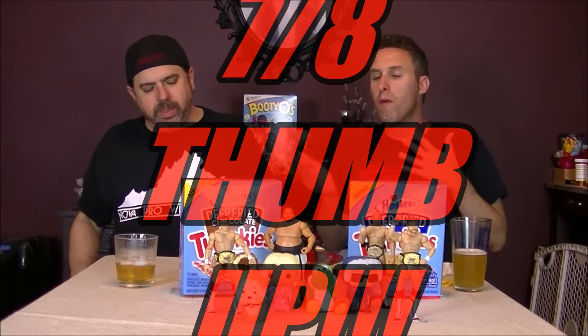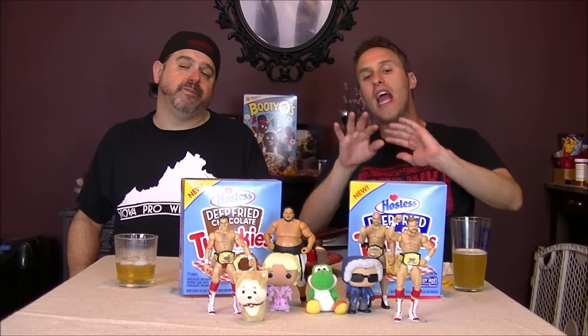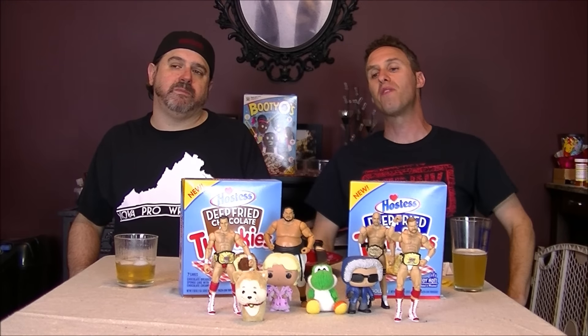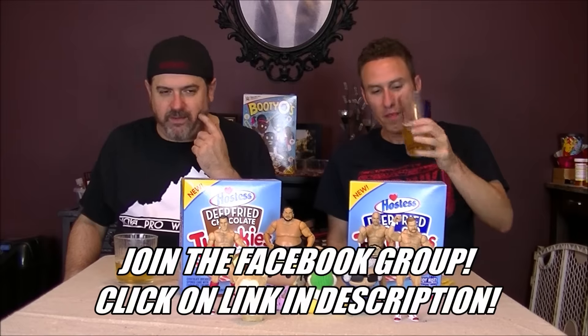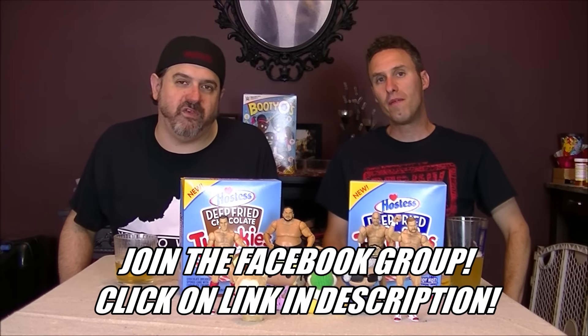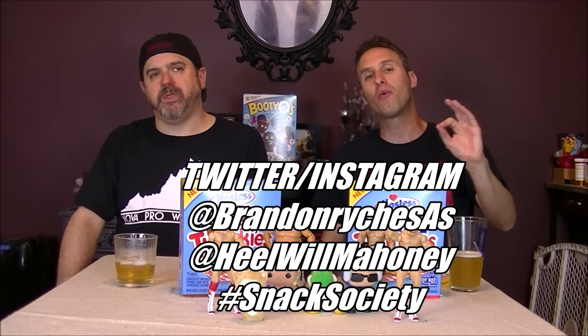They're good either way — to each their own, it can be discussed in the YouTube comments. Walmart has the exclusive for the next three months, so get in there and check them out. You can also check out our SAS group on Facebook where folks suggested we try these. Follow us on Twitter and Instagram at BrandonReichSAS and at Yoamoni. If there's something new on the snacking horizon you want us to try, let us know on social media. Use hashtag Snack Society — let us know what you think of these Twinkies.